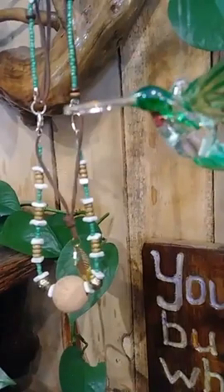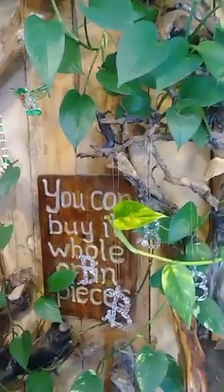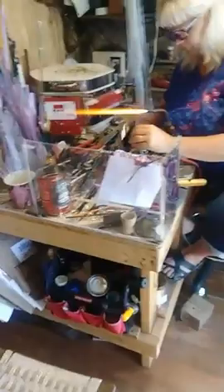One inch to two inch is the smalls. Two to three inch is the medium, which is this one. Then we have a large, and it's three to four inch. There's a clear large over here. You can film the implosion hummingbird that we have in the kiln.